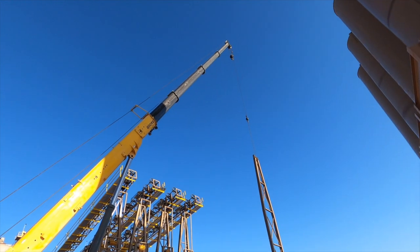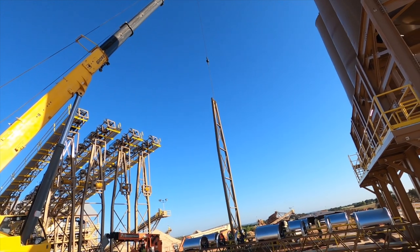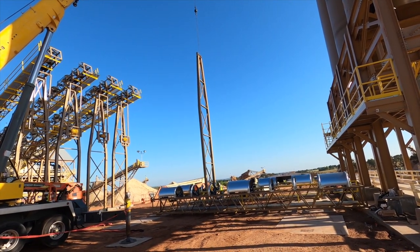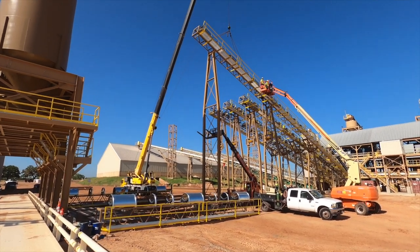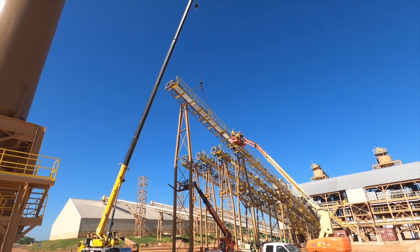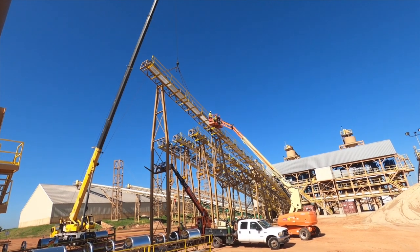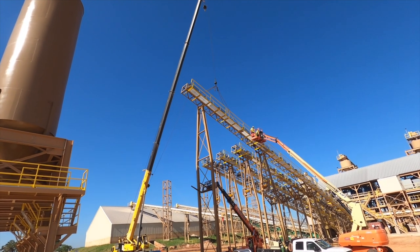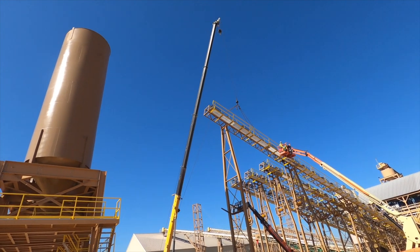Step one: set the leg and set the bench support in place. Step two: put the next piece of conveyor section up, pin it from the back side, pin it on the front, and we just keep working our way up.